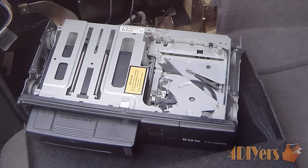Hello viewers, 4DIYers here, back in the video for everyone. In this particular video I'll be doing a brief demonstration on how the internals of the CD changer work. I won't be walking through and explaining all of this. It's already hooked up to the power of the vehicle. I'll push the cartridge in and you can actually see it go through its cycle and see how all the parts move internally.